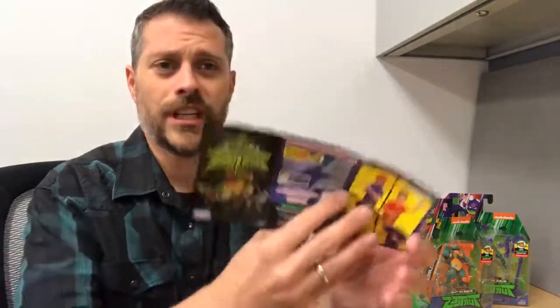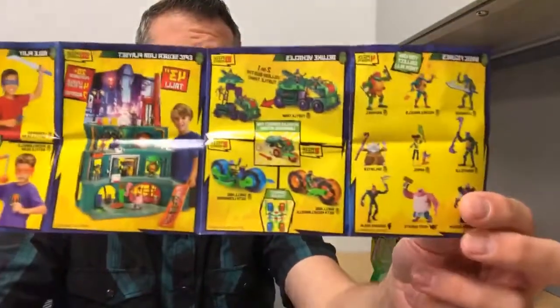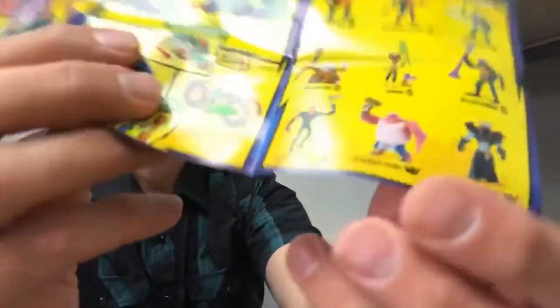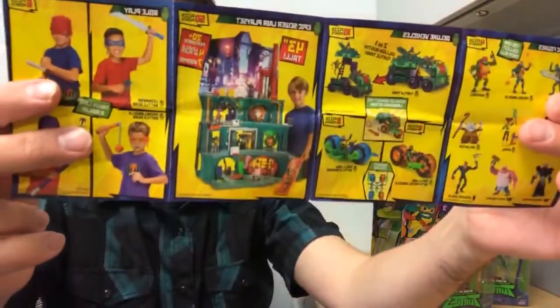Whenever you get an action figure, it comes with a card showing all the figures and toys in this series. Look at all the variety here — Meat Sweats, he's a new villain, a sweaty pig that likes to cook. There's plenty of toys. You can dress up like the Ninja Turtles. But let's get Raphael out of the packaging here.